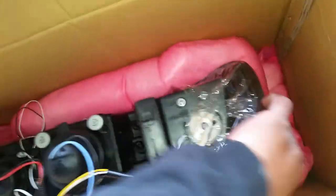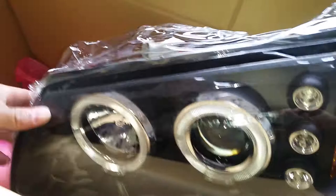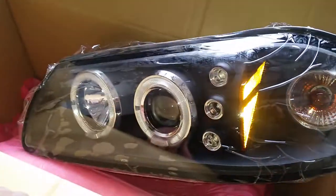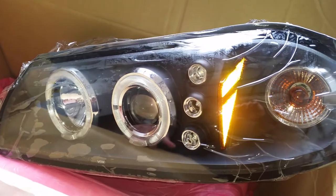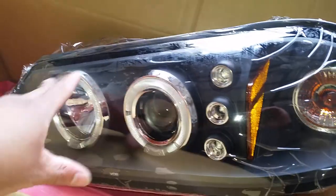I'll just show y'all the back of them — real nice. I'm gonna pull the whole thing out. Came packaged real well, brand new lights, good to go. It's been raining a lot around here, so I probably won't install these today — maybe Tuesday. It's supposed to start acting like it's April instead of October. Maybe put them in then, or maybe next weekend — God only knows.